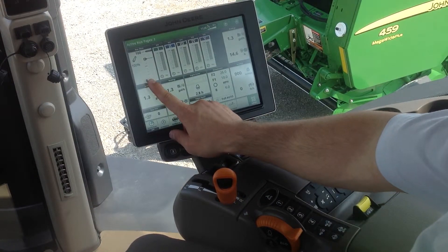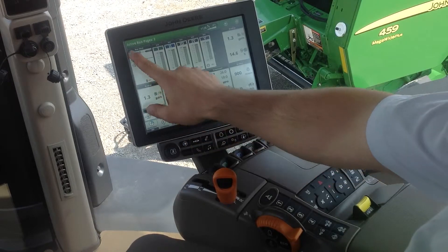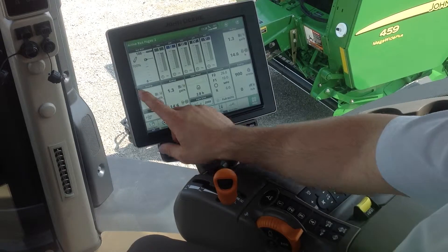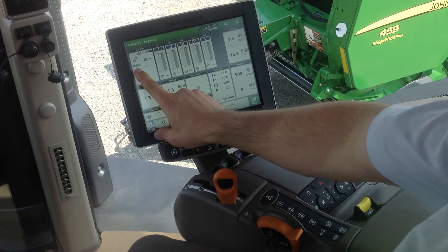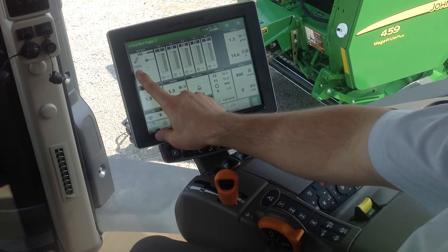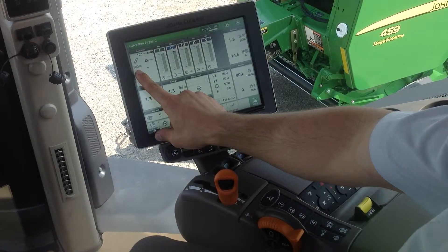We can see on our tractor run page our hitch position up in the top left-hand corner. The first number over here is going to tell you where the hitch is currently at. The hitch is currently all the way up in the 100% position.